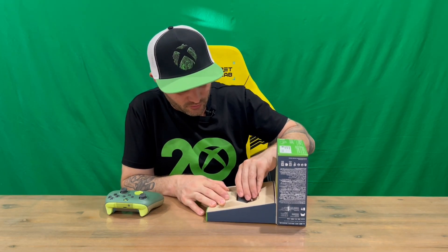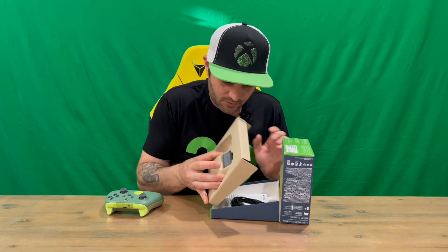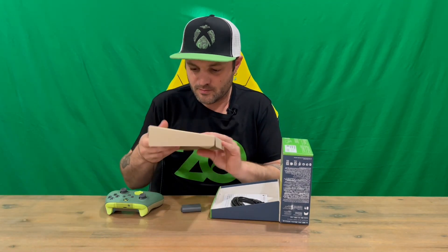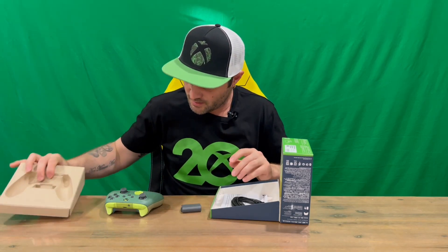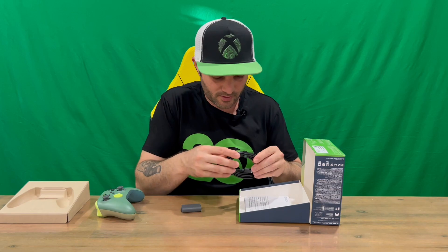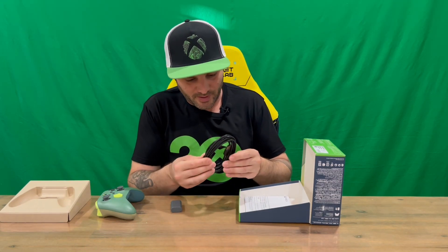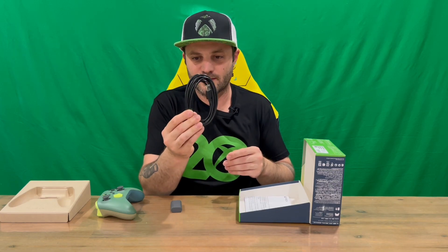If you're interested, I've done all the other limited edition controllers, so feel free to check them out on the channel. It's proving a little bit difficult to pop it out. You've got the recycled card there to go with this. I wonder if it's just going to be for this edition, or going forward they're all going to have the packs and recycled packaging. So we've got our cable here, USB type C.